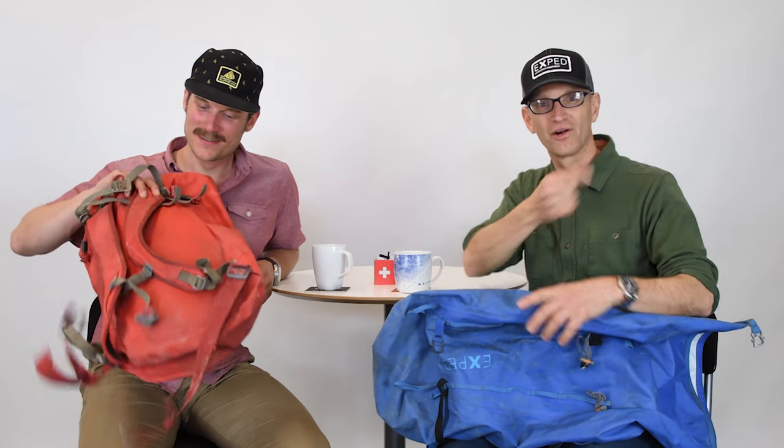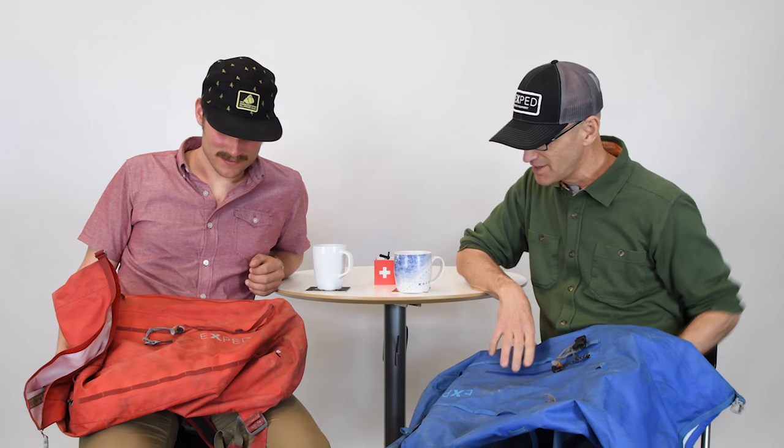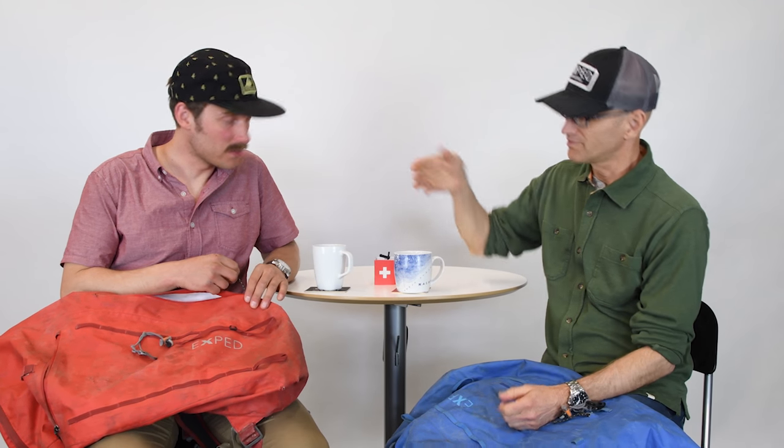Just before we sat down to do this, Graham ran out to his car and brought in two Black Ices. Actually, one of them is a Serac — the Serac is kind of a winterized version with a full zip on the side. Graham prefers the Black Ice for routes and big peaks, but uses the Serac for skiing and photography since it's got the big opening on the side.